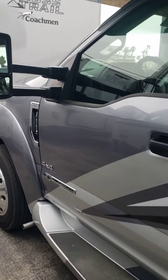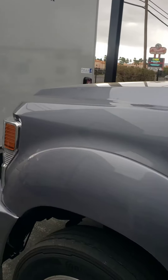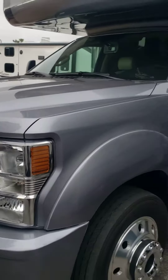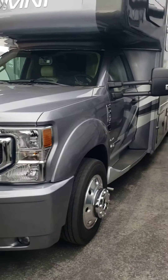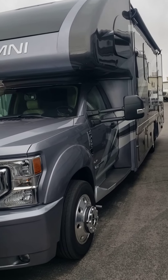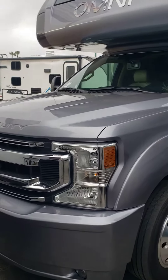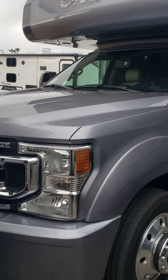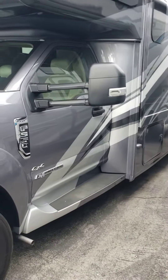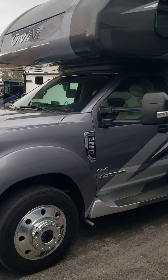It is four-wheel drive also. This side of the front — really nice unit. Four-wheel drive, diesel, Super Duty. F-550 with the Power Stroke 6.7 in it. I'll do an inside video also. Thanks.